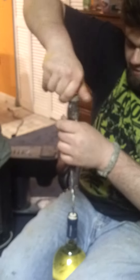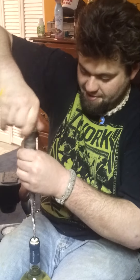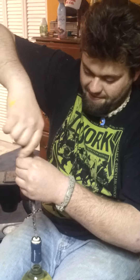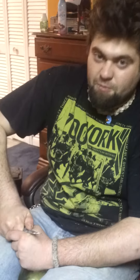Screw it down there. I mean, if you got your screw guns plugged in, I guess that would probably be quicker. Screw it down. Let's have some wine.